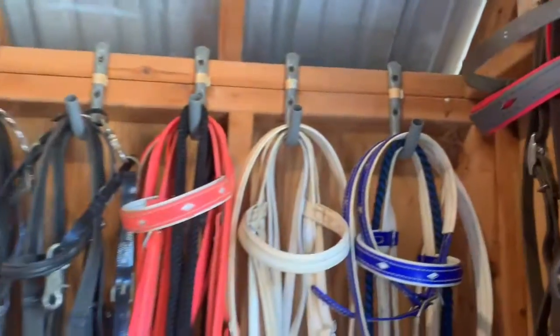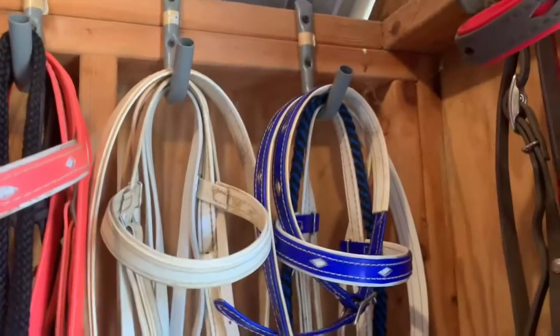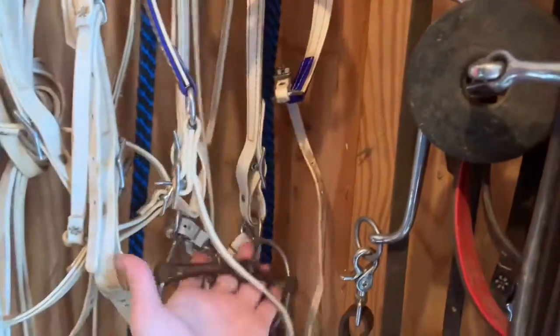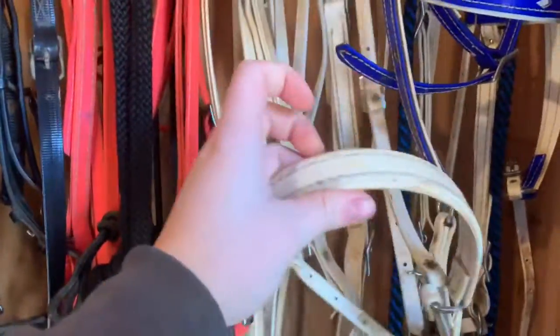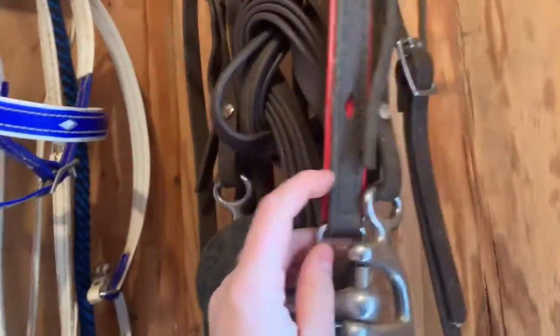Next, as you can see, I moved the bridles to this wall because they were right in here and they've been right in there for a while now. So I decided to move them last night. I have the white and blue biothane set with a wonder bit on it, and then I have the plain white set. This one is the one with the cavesson. This one's just got the noseband that attaches, and as well as this one — this one has the cavesson.